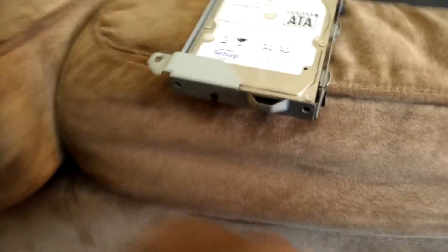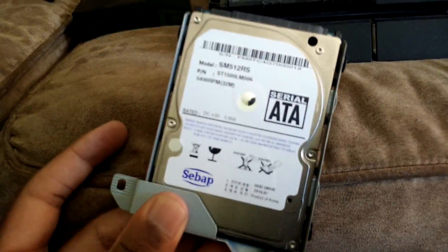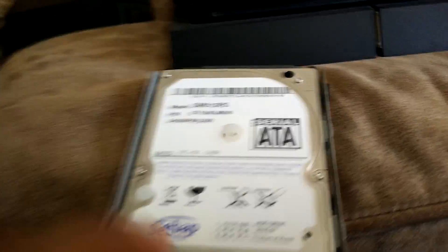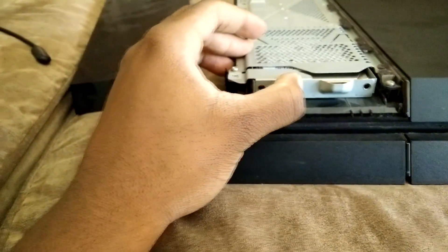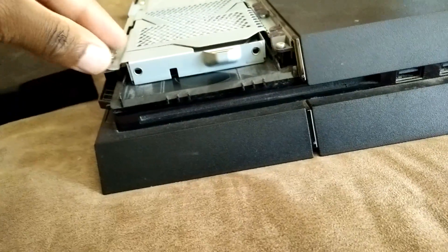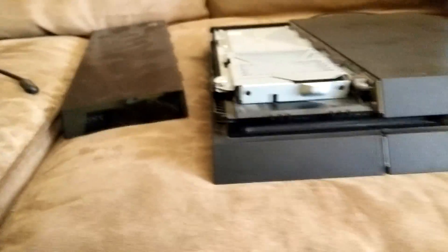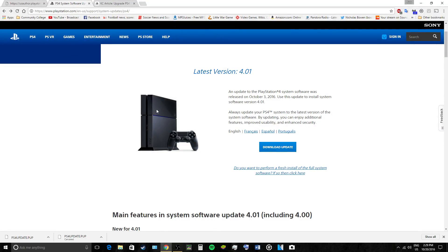This is one and a half terabytes and it's actually the same speed as the one that came in the PS4 — I kind of went for a cheaper option. The two terabyte hard drives were a little more but I didn't have all the money. I should have looked for one with a faster speed — it's 5400 RPM — but either way it's a bigger hard drive so it helps. I'm gonna slide it in, screw the screw in, put the top back on, and then show you guys how to install the new software.